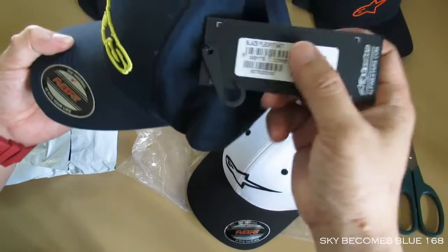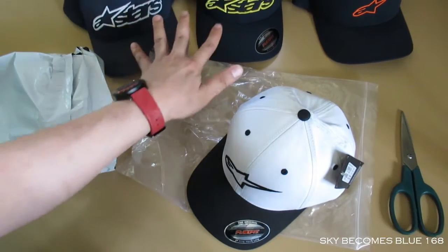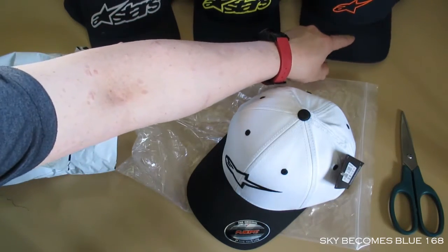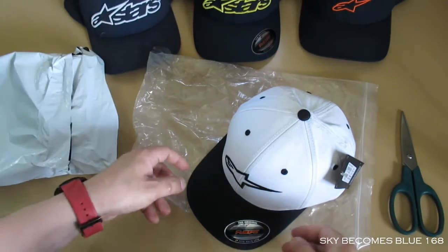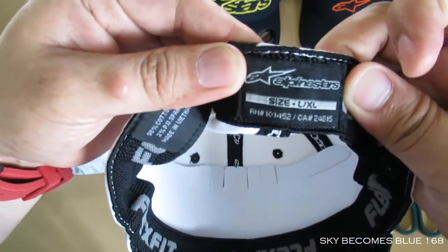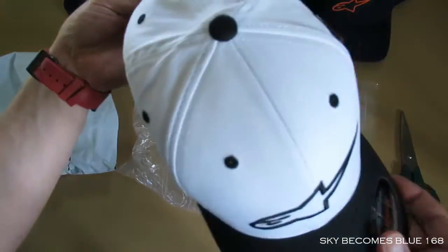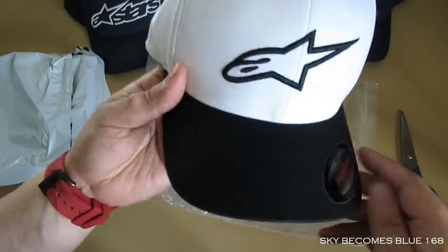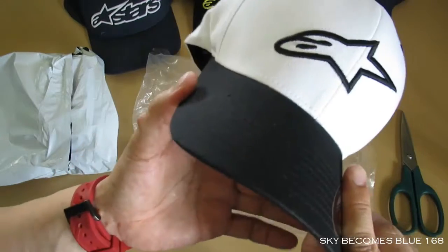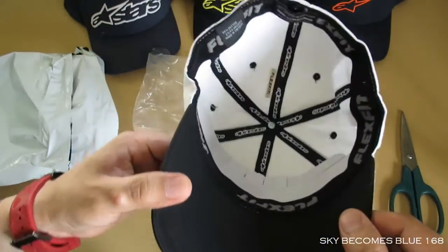It does look good, isn't it? So this one is the Aceless Curved Hat. And the last one is the Right 2.0 — size is still the same, I ordered the L and XL. Looking good, looking good! But the white cap has some drawbacks — you know what it is: it's easily dirty.